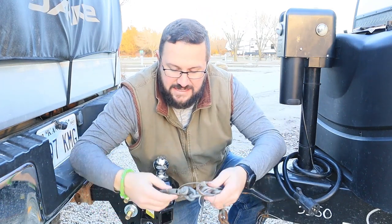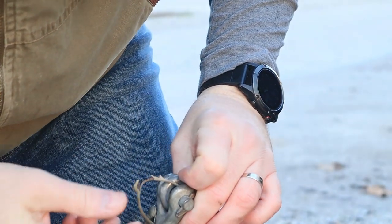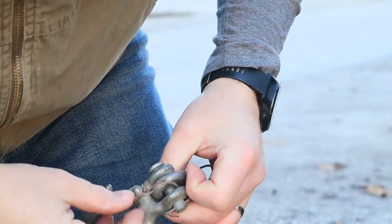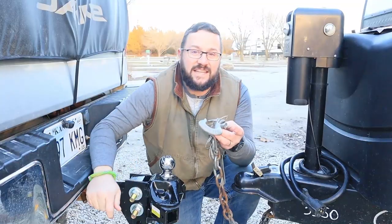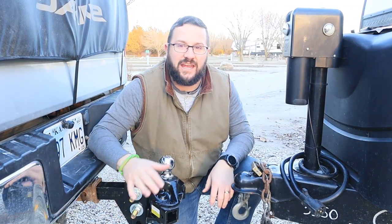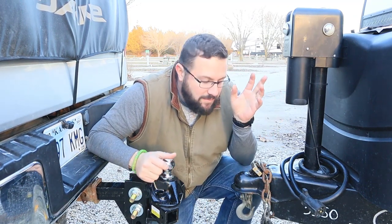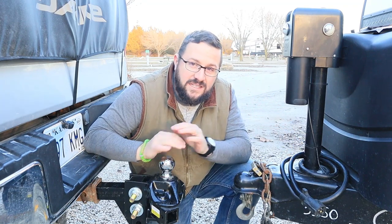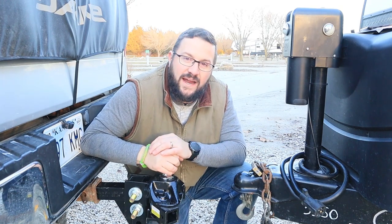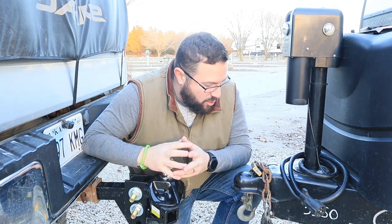Number three: check all the other components that add to this setup. You're not only checking the shank and the bolts — make sure they're tightened and everything is greased. Check the ball for grooves. Check the inside coupler for significant wear. Check the chains — a little rust is okay as long as there are no significant cracks. Also check the e-brake cable. Look at this — it's frayed. I'll be replacing this cable. It's another thing you don't want to fail, so make sure you're checking everything every time you drive.